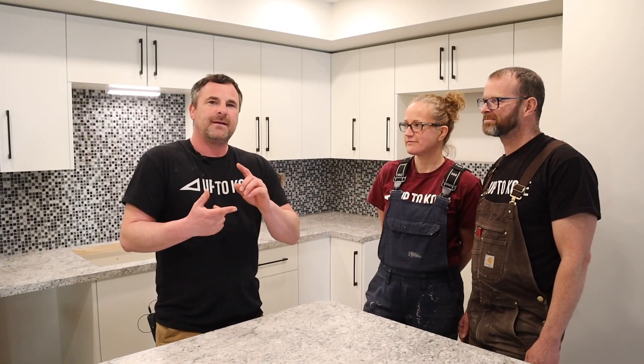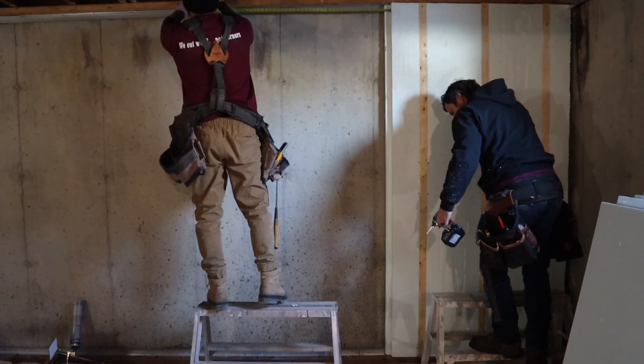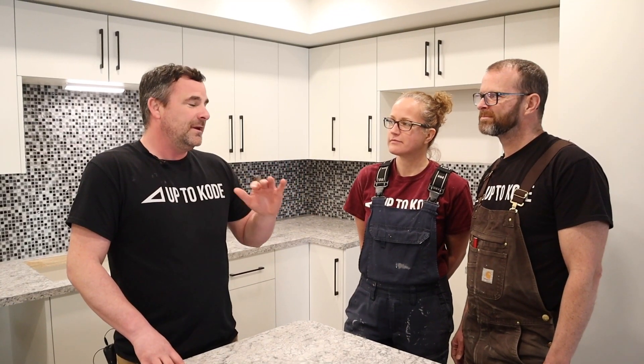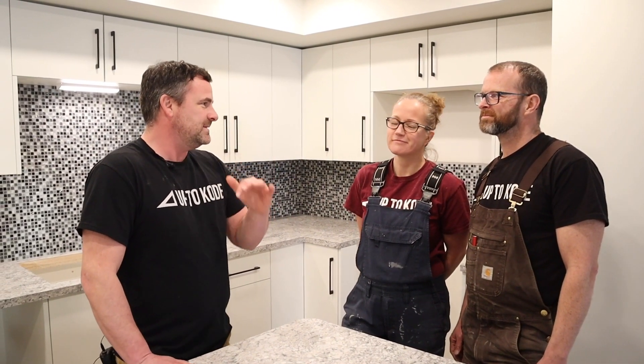Hey everyone, I'm Cody with Up2Code. Today I have Damien and Maggie with me. They're the renovation super couple. You guys are almost done this basement suite. They helped me determine and figure out this whole mega insulating panel system for basements, and they actually developed the way to run the electrical in it. You guys are going to take over — you did all the thinking and figuring for the electrical, so tell the audience what we're going to be visiting today.